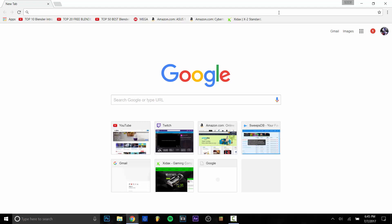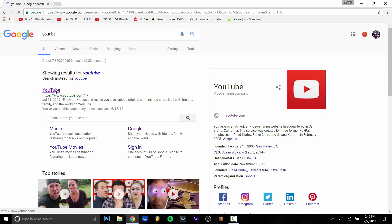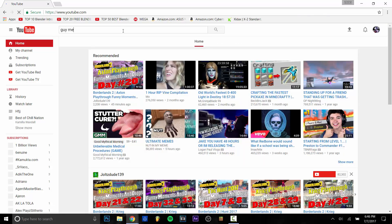After that, grab the link to your video. I'm going to go to YouTube real quick — my keyboard likes to lag — and we're going to search a random video just as a demonstration. I'm going to search 'guy meows at cats' because, you know, why not.